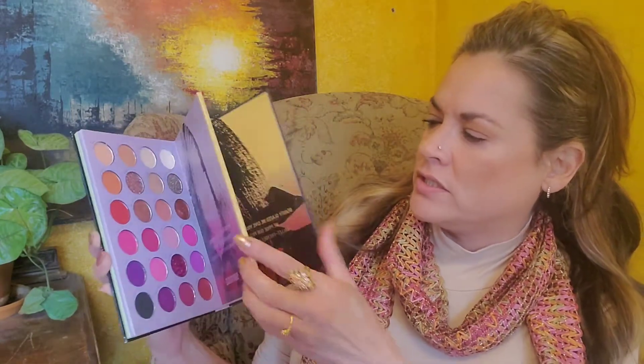I am going to be using this palette today. This one is another palette that I got on Amazon — Beauty Glazed Color Shades — and it has three pages of different colors, so any color you can want is probably in this book.